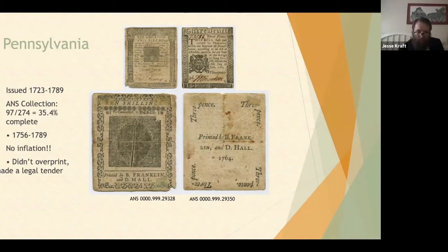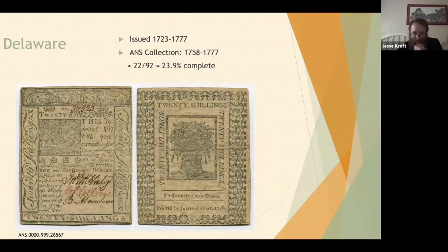Delaware issued currency from 1723 to 1777, and we're about a quarter of the way complete in that collection. Delaware's history really aligns with other Mid-Atlantic states, especially Pennsylvania, of which Delaware was actually part at one point.